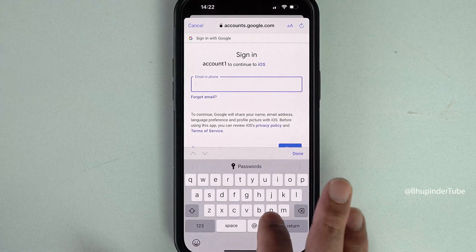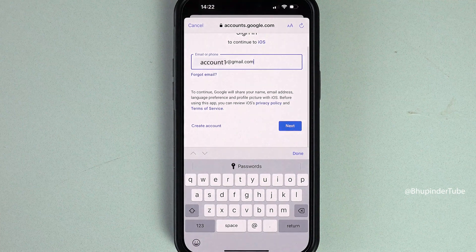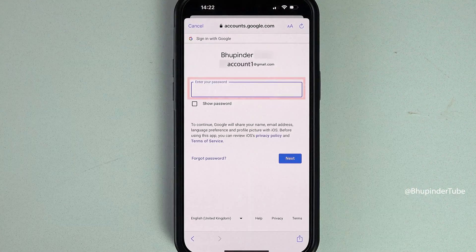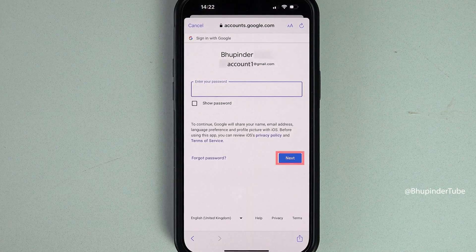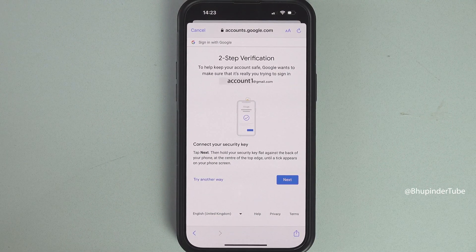Enter the email ID of your Google account where you have saved all your Android contacts, then tap on Next. Enter your password and tap on Next.